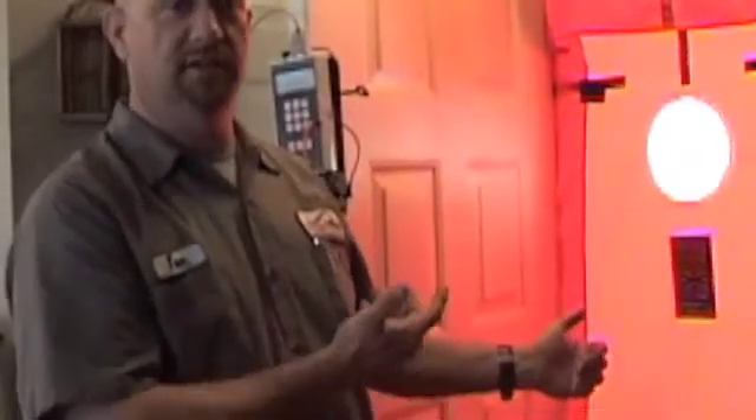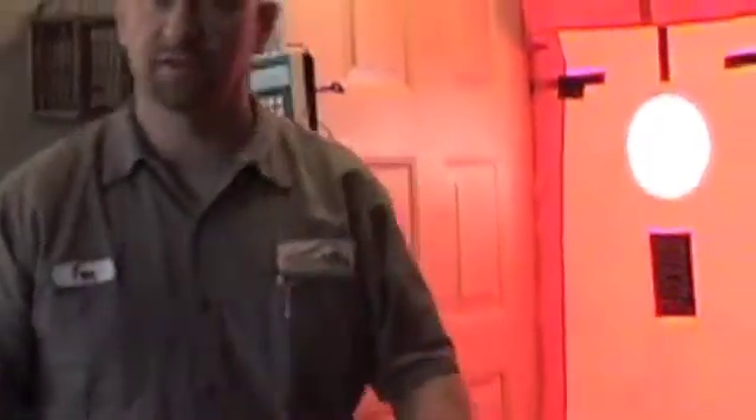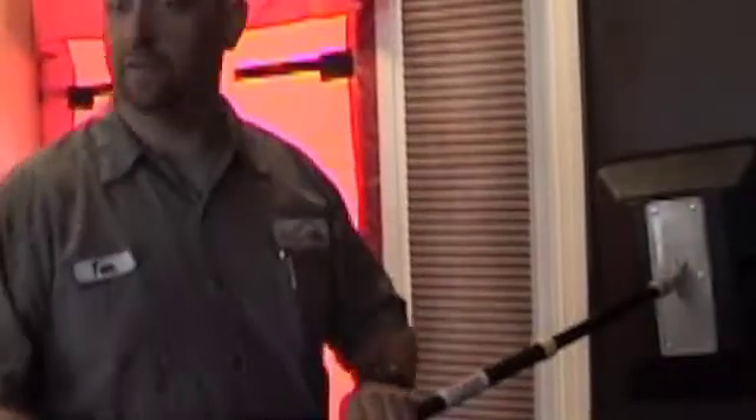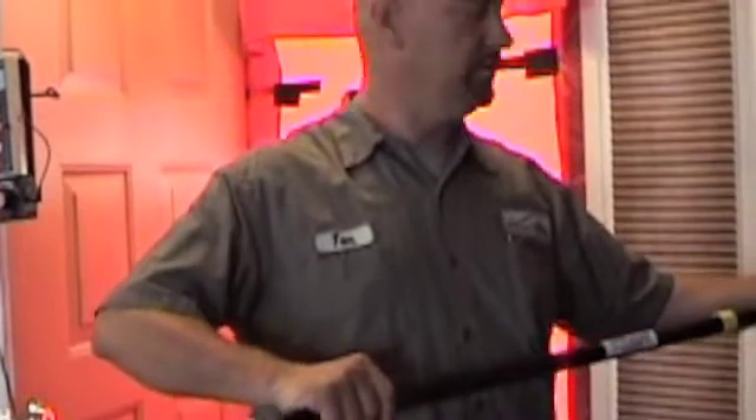Today we're doing a home energy audit. Part of that is blower door. Blower door actually pressurizes or depressurizes a home so we can tell how much leakage we're getting in or out of the structure. Another thing we also use to help pinpoint where the leaks can be are our pressure pans. We go up to wall outlets, switch outlets, hook it up to our DG700 meter here, and it actually gives us a percentage of leakage we're going through there.